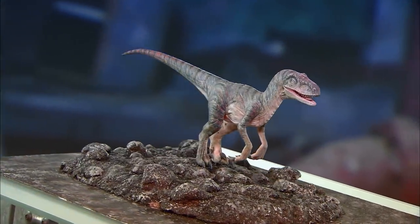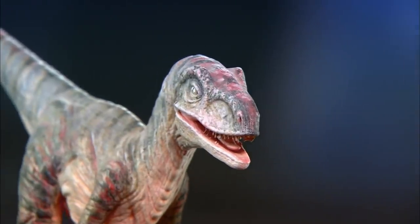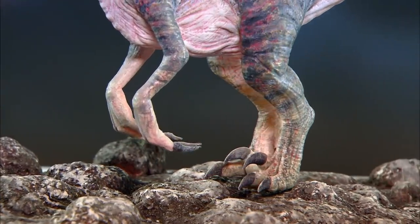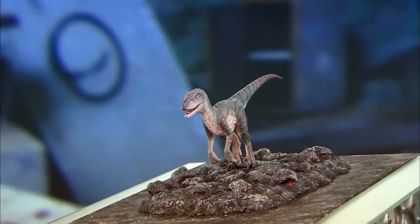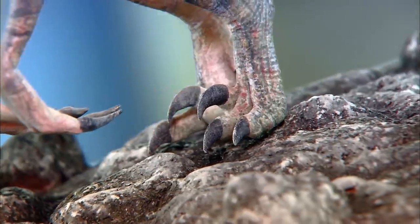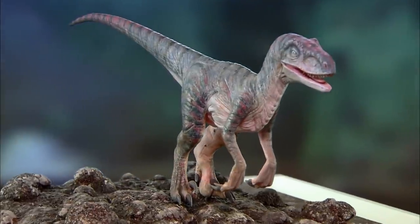Ever since the first fossils were found, dinosaurs have captured our imagination. And 65 million years after their extinction, these incredible creatures have finally been brought back to life, in a virtual sort of way, through advanced special effects and animatronics technology.